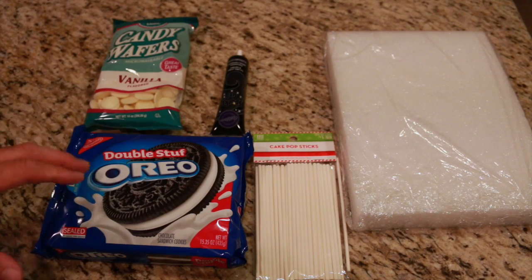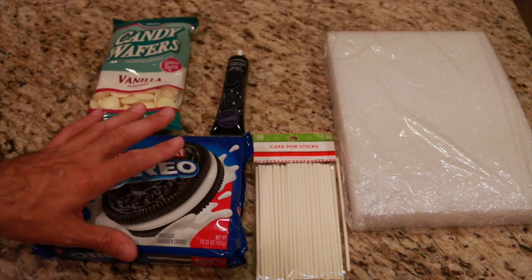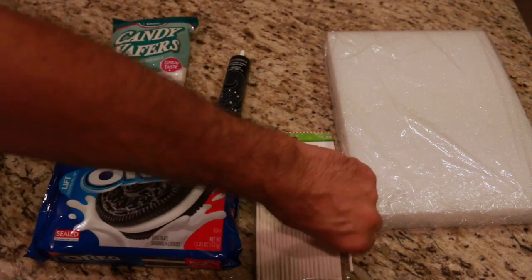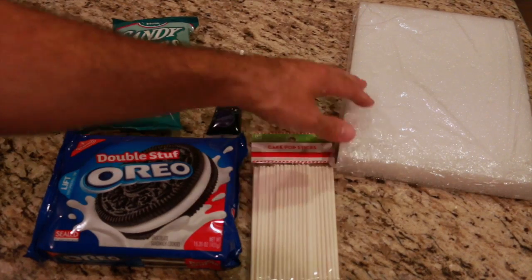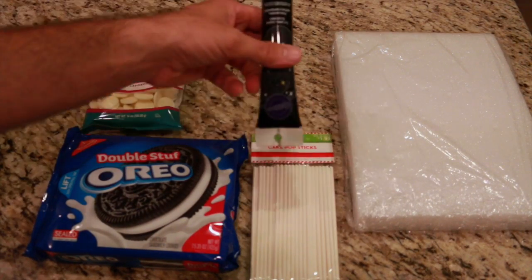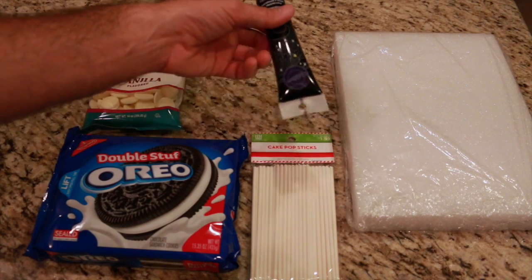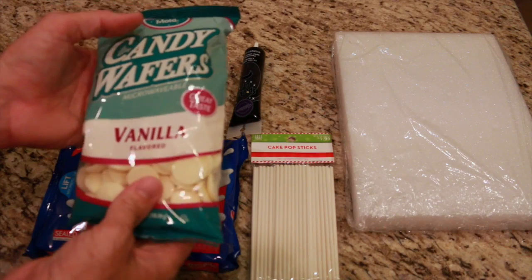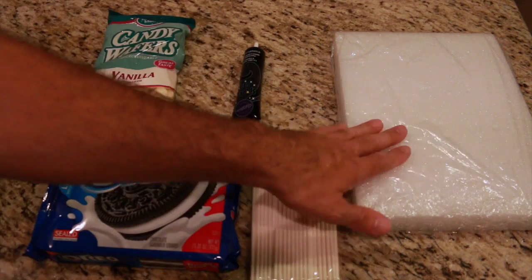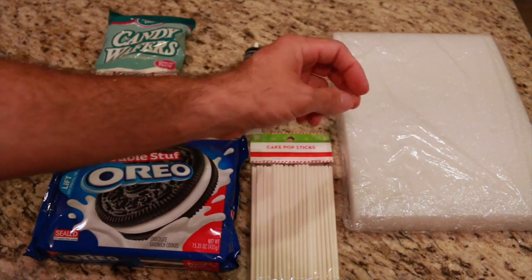Here are the things you're going to need to make these. You're going to need some Oreos — they don't have to be double stuffed, I'm using double stuffed because I like them better. You're going to need popsicle sticks or cake pop sticks, black writing gel or melted dark chocolate, some vanilla candy wafers, and something to stick the popsicle sticks in to hold them up.